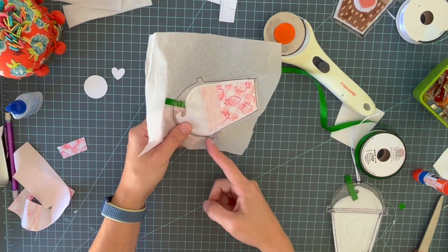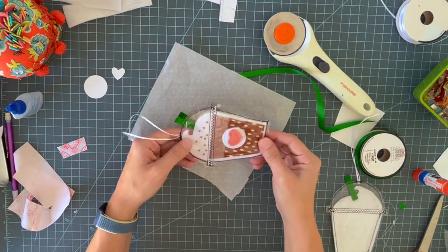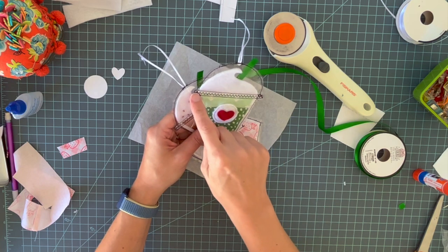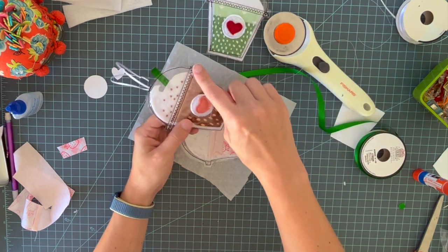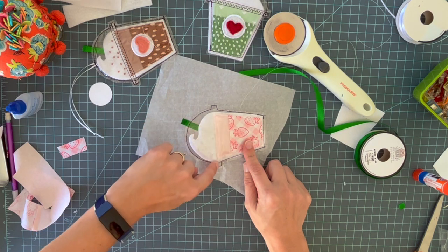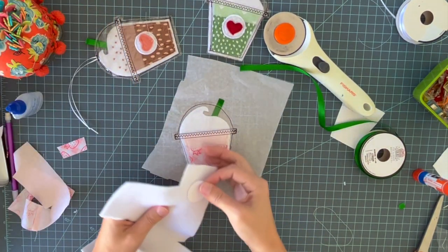I've now sewn around the entire edge. Next I'm going to sew a rectangle on the top area to suggest the coffee shop lid. Since we're using black thread we don't need to be super precise — the slightly imprecise rectangle sewing actually adds to its quirkiness. I'm going to sew this rectangle just eyeballing it, using the lid line to guide me.